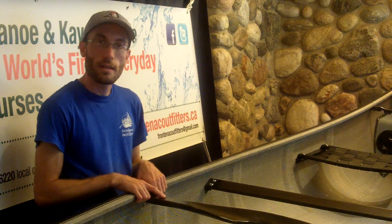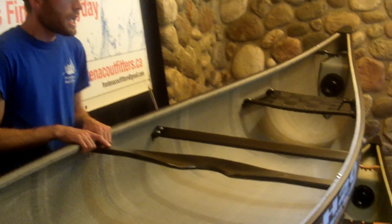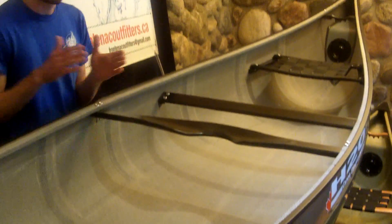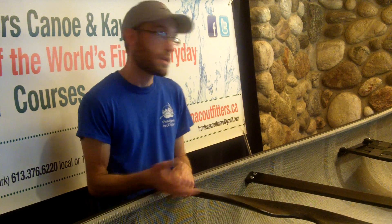So this is the Enegra Basalt layup from H2O Canoe Company in their Epoxy Pro Series. You can get any of their models made in this layup — whether you want a really fast and lightweight boat, or maybe just a cottage boat that's easy to manage on and off the shore. I'm Cory from Frontenac Outfitters Canoe and Kayak Centre. If you want to try one of these new Enegra Basalt boats, come on out — we do free test paddling six days a week and we're more than happy to have you come play on the water. Thanks a lot.